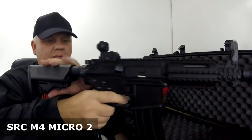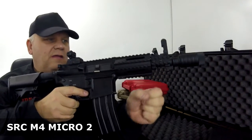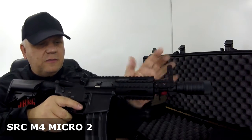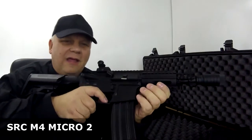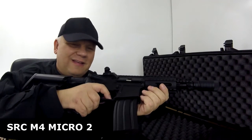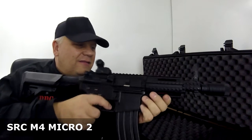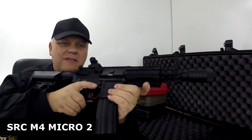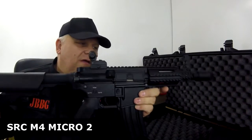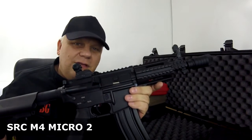Beautiful gun. I'll put a handle on the front here, maybe a torch on the side, and an ACOG on top — you would look absolutely incredible on the CQB site. So this is the M4 Micro from SRC, Gen 2, available in two-tone or black. Take a look on the website. Thanks for watching.